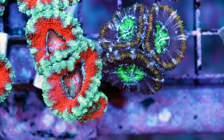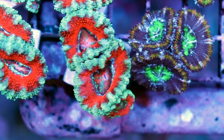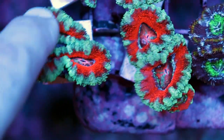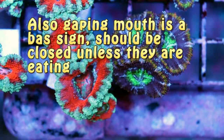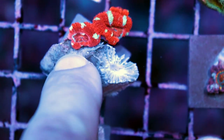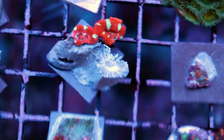If you're looking to buy an Acan at a store, what you want to look for before purchasing is puffy heads — you want to see them fat. For example, if I irritate this one, see how he starts to close — that would be an example of a not very happy Acan. A very happy, meaty, fat, chunky Acan is what you want. That's a good sign. You never want to see skeleton. Don't ever buy one if you can see exposed skeleton — that's definitely not a healthy or happy Acan, though it may recover.